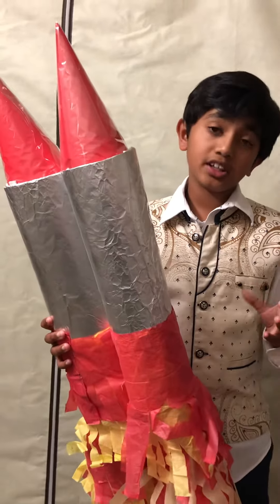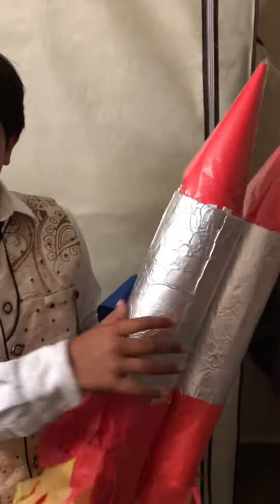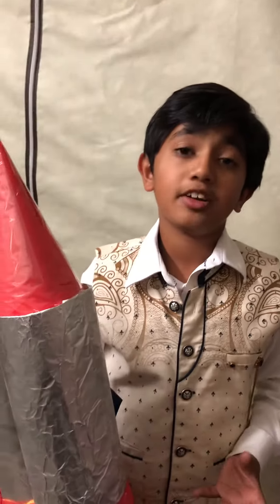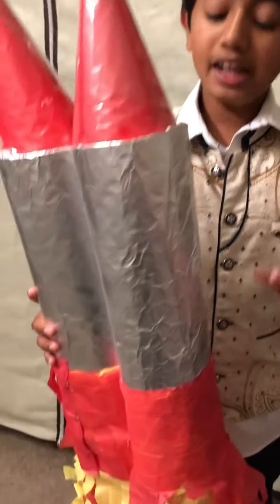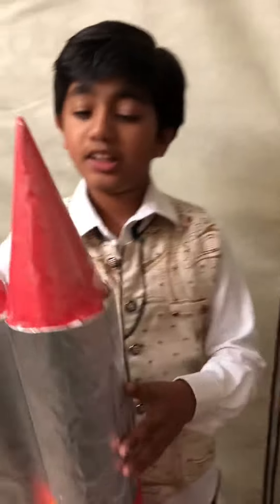Then I rolled it into some rolls, as you can see here. After that, I took some aluminum foil and wrapped it around the chart paper to make it look like jet packs. I did that with the rolls so they look like this with that jet pack feel.